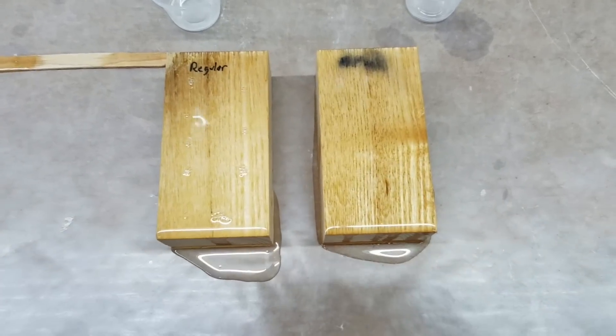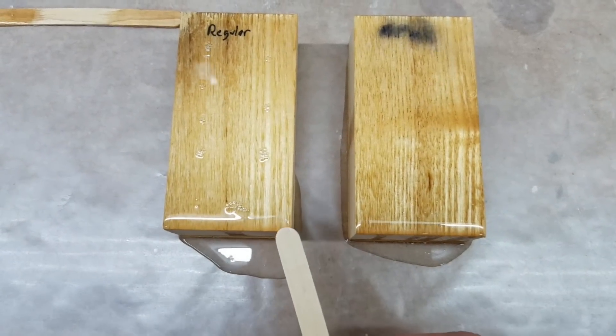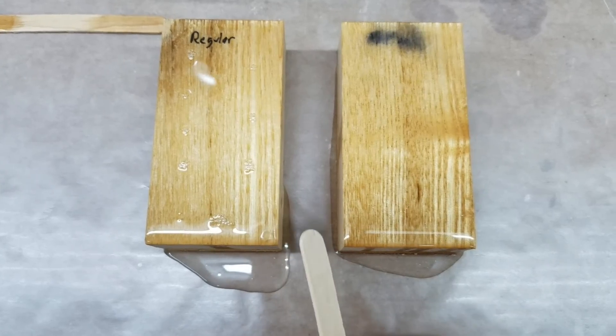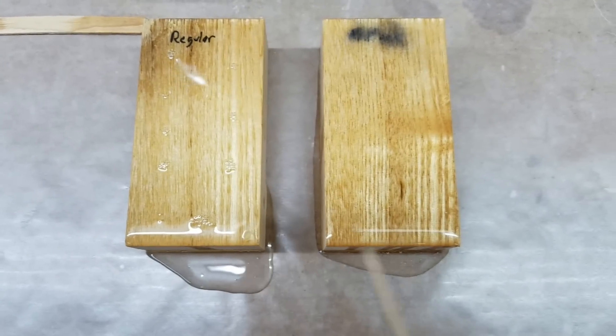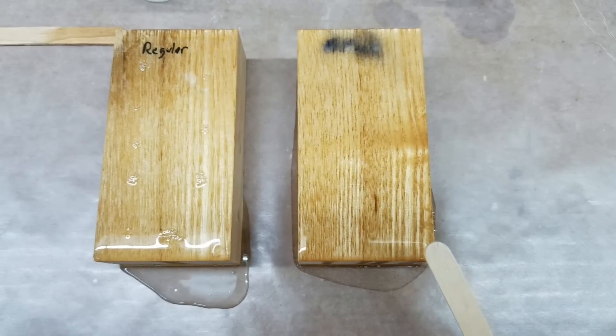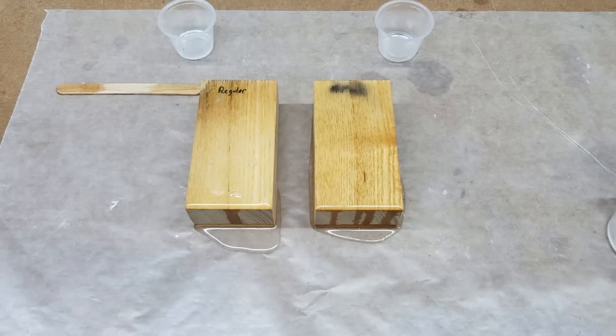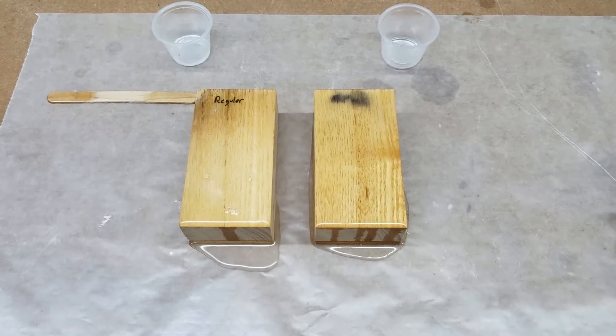It's been about four hours. Here's another interesting observation: the regular epoxy is kind of sticky, and the acetone-thinned epoxy is still kind of wet. It's been about 24 hours now so everything should be pretty well cured.